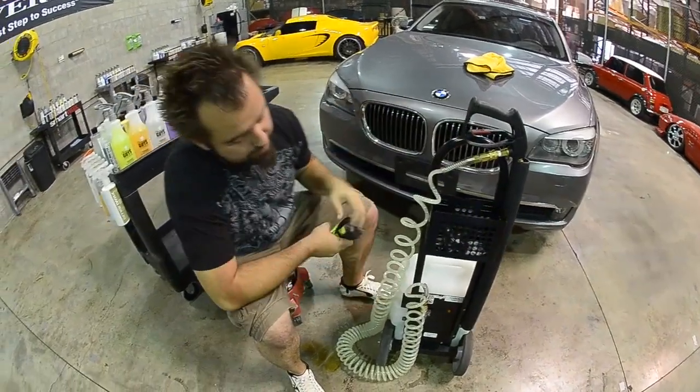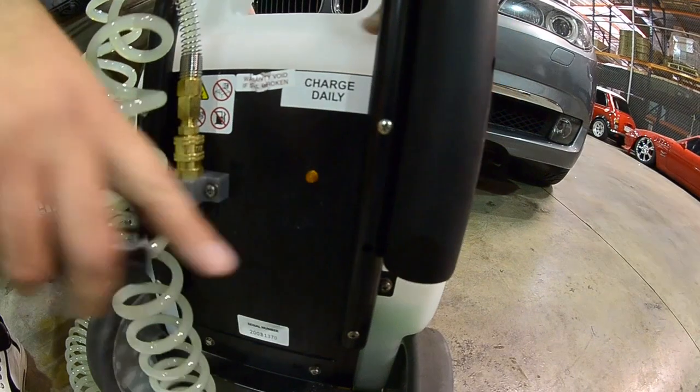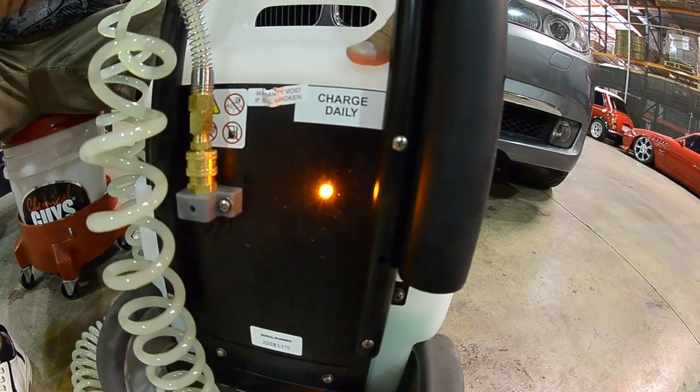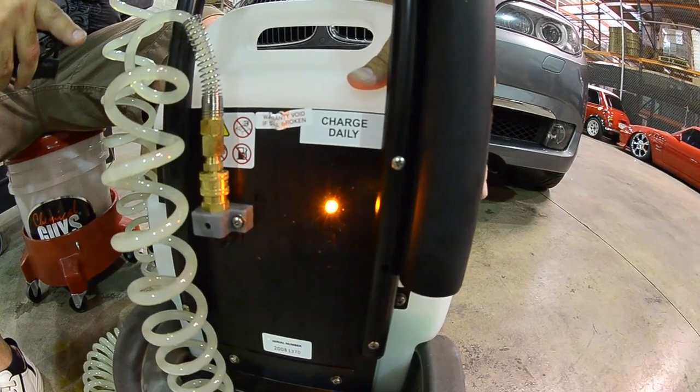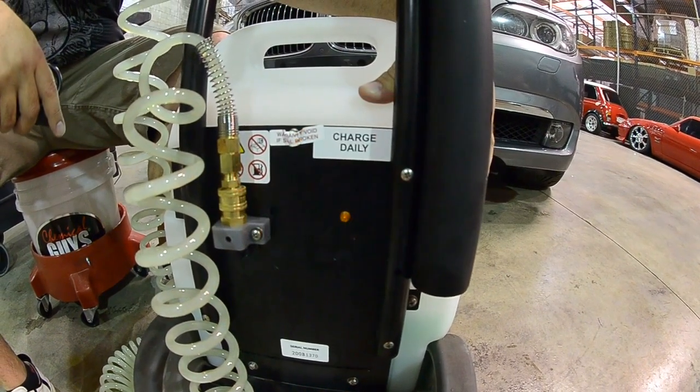You'll notice that the unit is off because you have a little orange light back here. As you turn on your unit, you'll notice the pump will turn off automatically when there's enough pressure on the line, and the light will tell you if the unit is functioning properly. You never want to charge it with the light on.